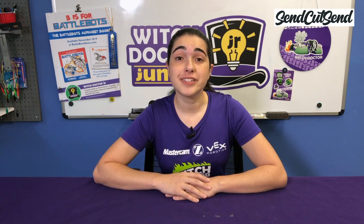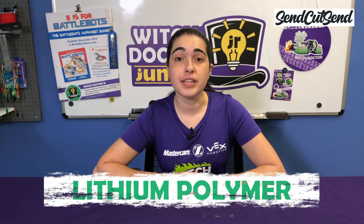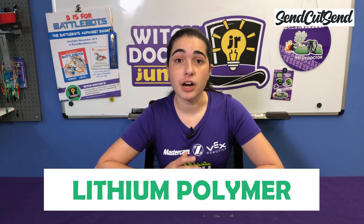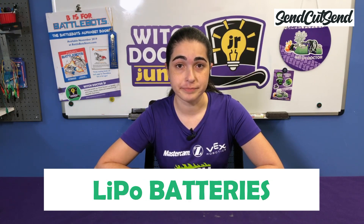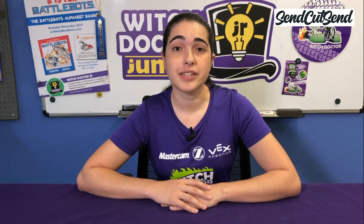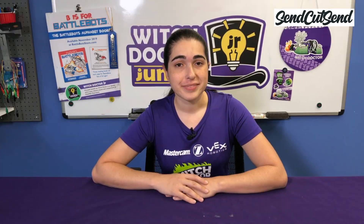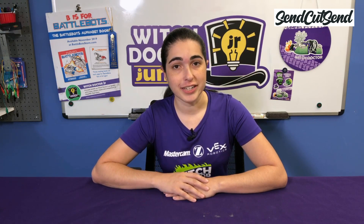Before we jump into the settings on your battery charger, let's talk a little bit about the battery itself. Combat robots of all sizes are typically powered by lithium polymer batteries — you may also hear them called LiPo batteries. These lithium polymer batteries have a higher energy density than most rechargeable batteries, which means they can provide more energy for their weight. These are not the only batteries used in combat robotics, but we have a strict weight limit and saving weight anywhere you can is a good idea.